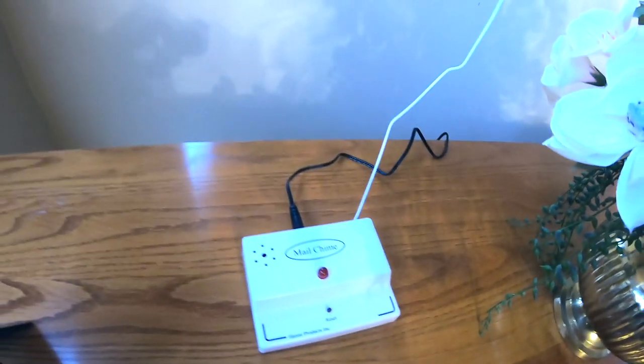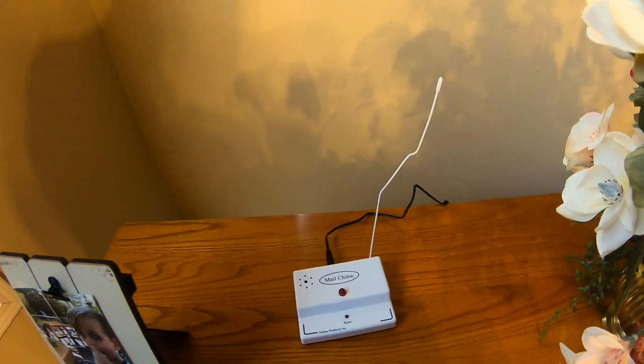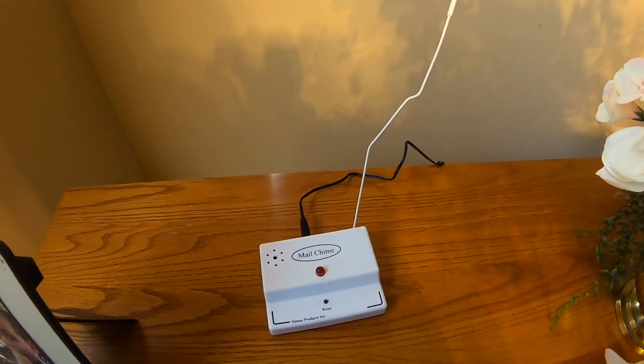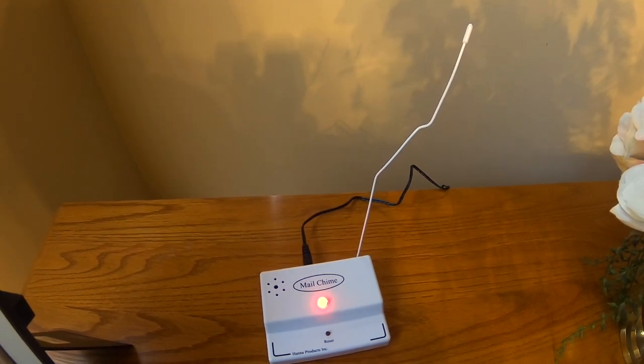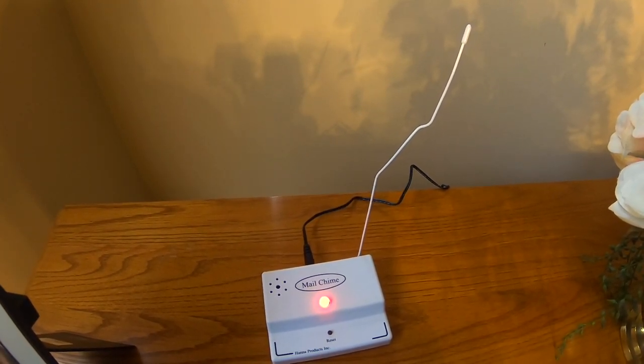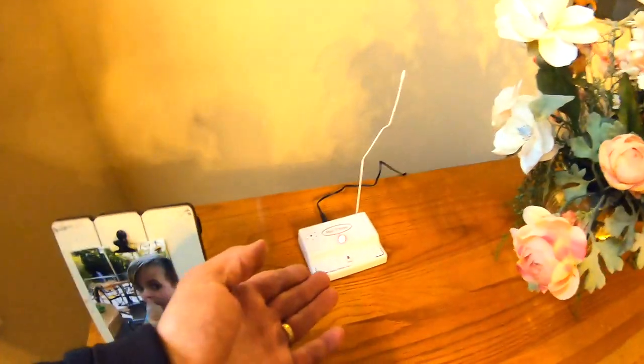The receiver is now active. My dad is going out to open the mailbox and we'll see what happens — hopefully we'll get a light and a chime. It works! It's a little bit loud, but you can definitely see the light lit up.